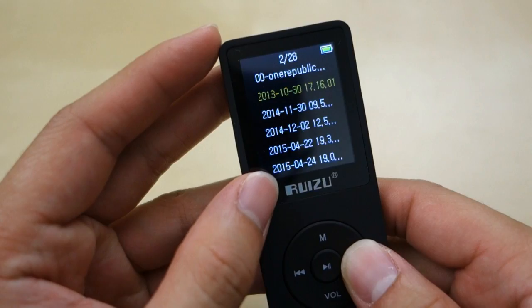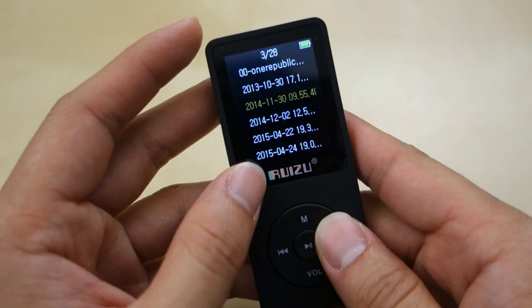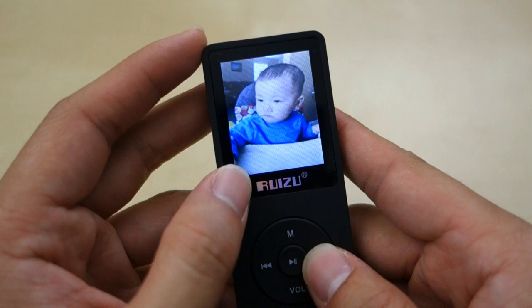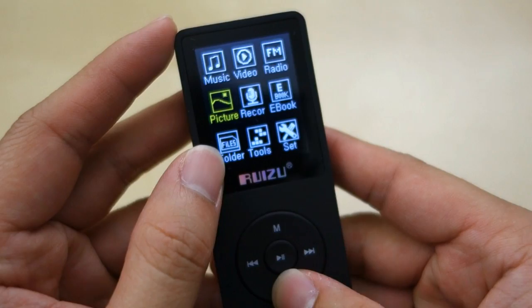Next you have Pictures, where you can access photos. To put files on here, all you have to do is plug it into your computer — it will show up as a USB stick, and then you just drag files onto it. Pretty easy, and then the player will pick them up. The pictures look decent on screen — not the best screen in the world, but it works quite well for the purpose.